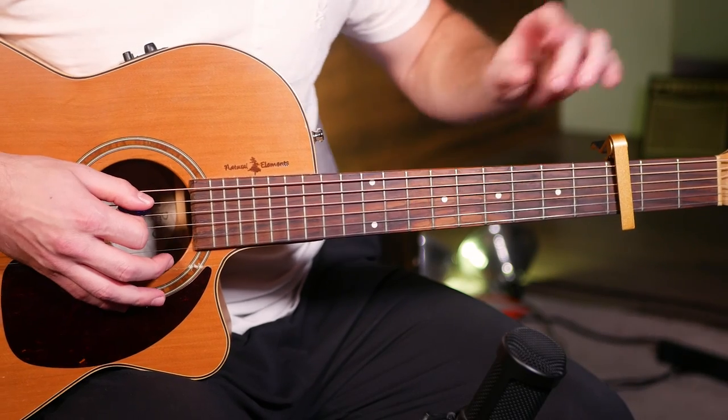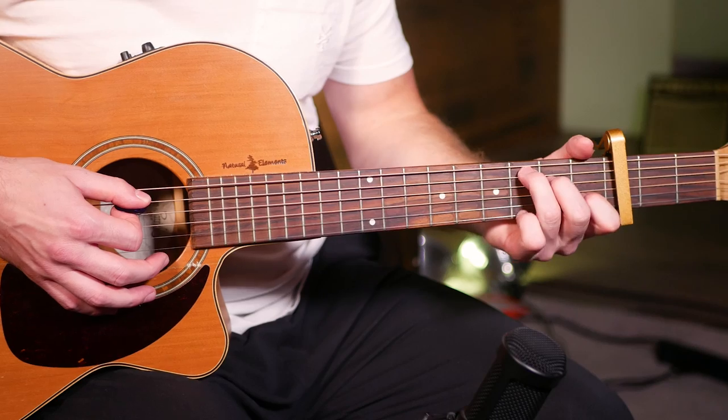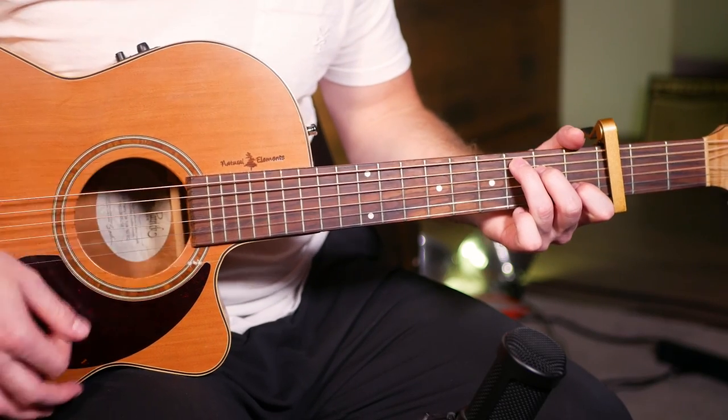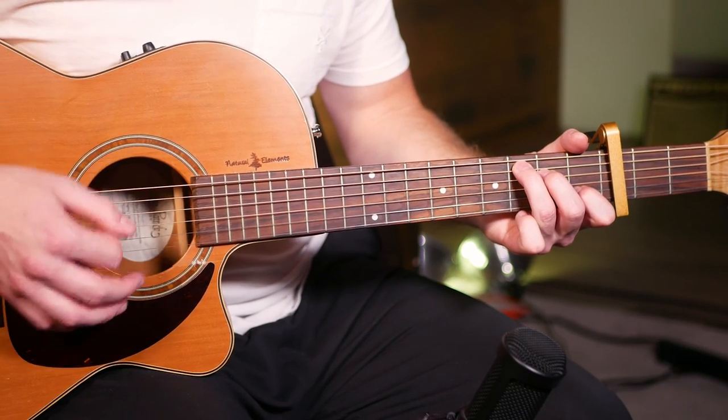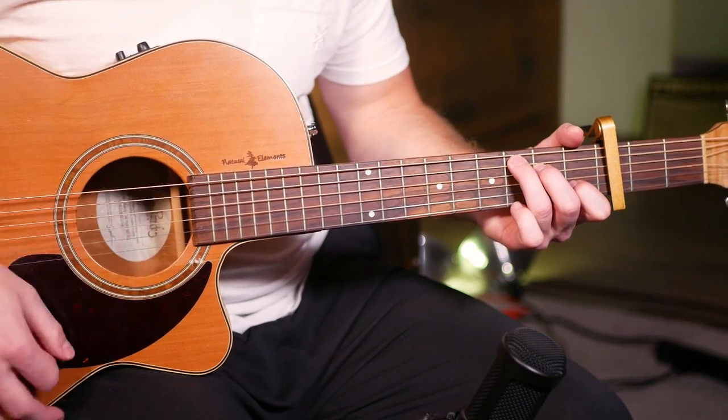So this is going to be the part played for the verses. Starting with your capo on your 3rd fret and starting on a C chord. That's our strumming pattern: down, down, up, up, down, up.